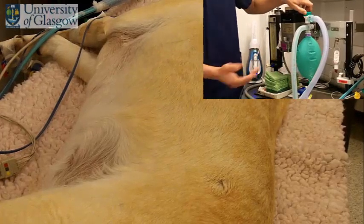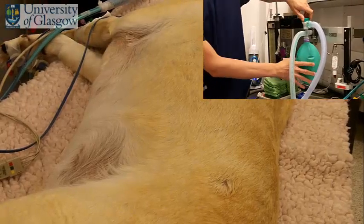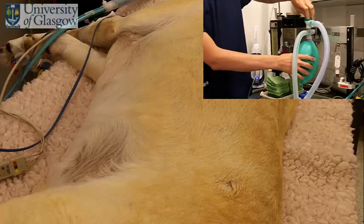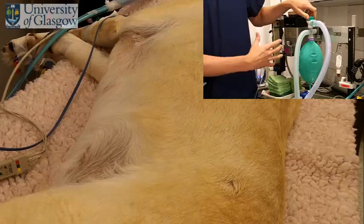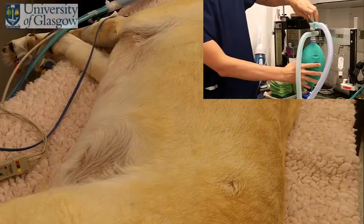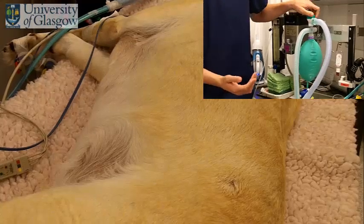It's important to remember that this dog probably only breathes maybe 300 or 400 mils of gas every time it breathes in. Your bag here is 2 litres, so don't feel you have to squeeze the whole bag into the dog's chest, because you'd be massively overventilating it. You just need a gentle squeeze of the bag to give you that normal physiological chest rise.